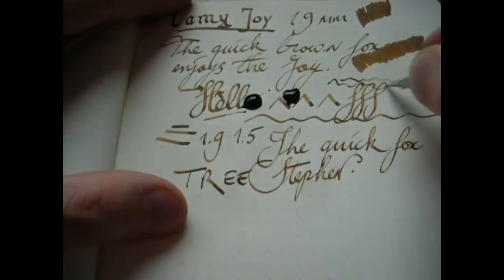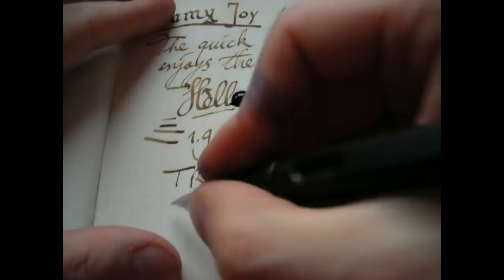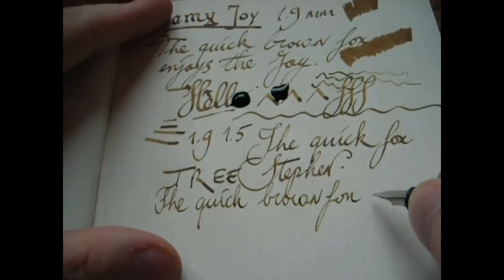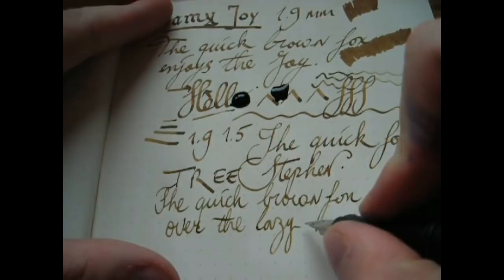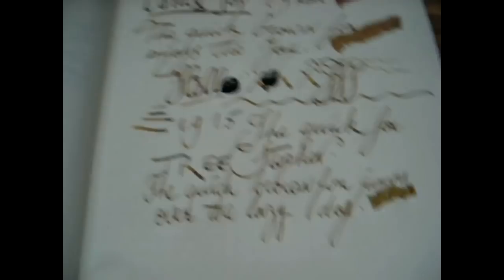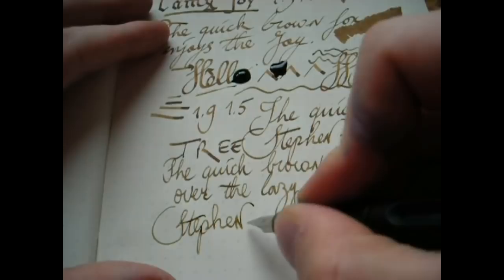Here we have the 1.1mm — that's a pretty fine line. Oh, I found a sweet spot! That's how to hold it. Disregard what I told you — this nib is smooth. It's just a matter of angling; I wasn't holding it the correct way. Actually, it's very smooth. Maybe my other 1.1mm is kind of screwed up or something. This is a nice nib. So you get a nice set of three nibs which are all pretty nice. This one is the finest and you get the other two for broader writing.